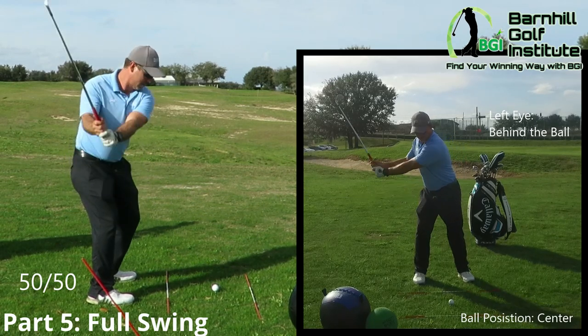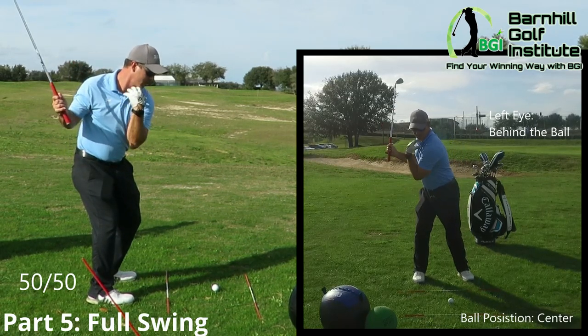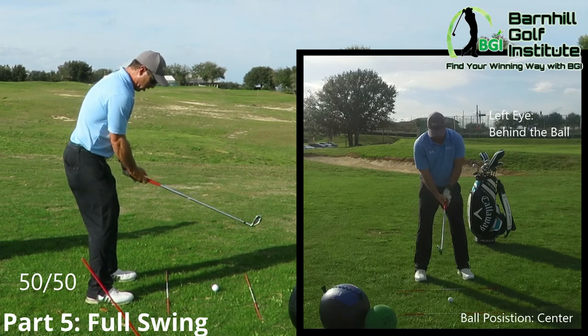When you're at home you can practice getting that feel — shoulders underneath your chin. So let's hit a couple here.